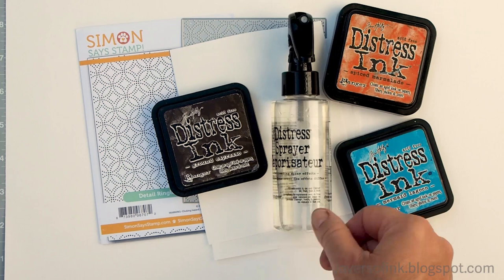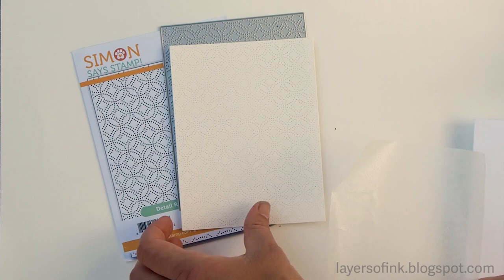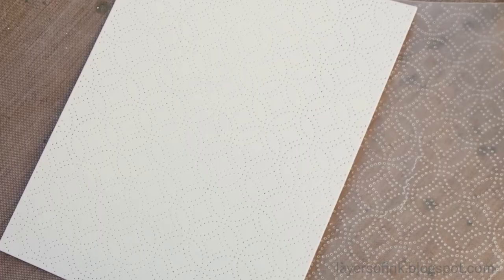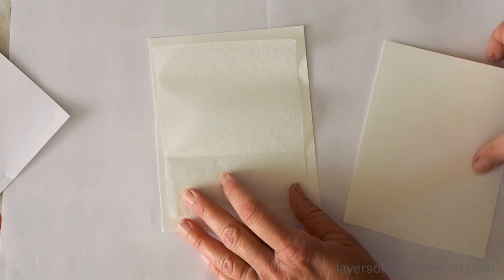First you'll die cut the detailed ringlet plate. Place a piece of wax paper in between the watercolor paper and the die. That will give you this nice intricate pattern. You can keep the watercolor paper for later because now we only need the die cut wax paper.